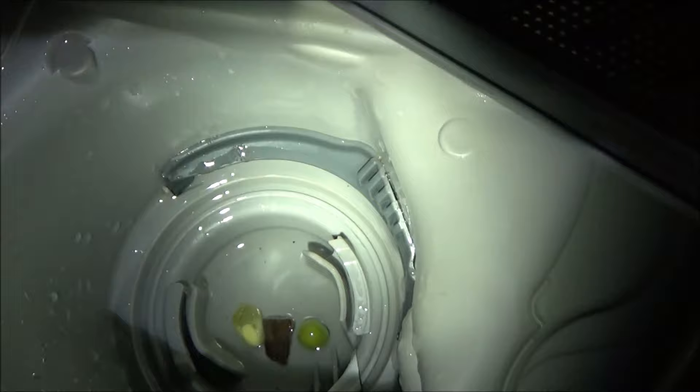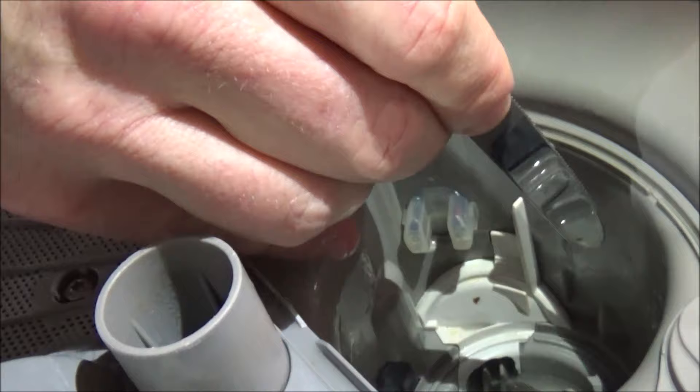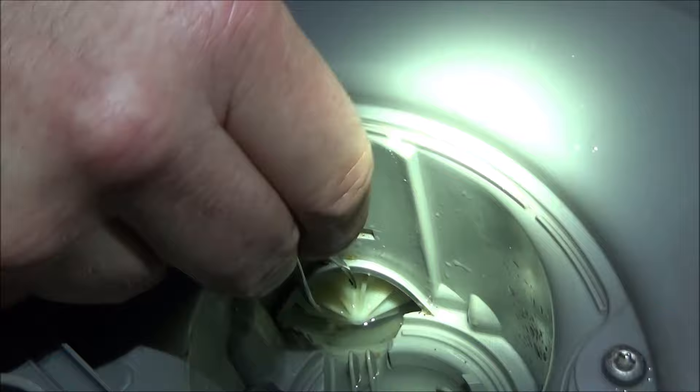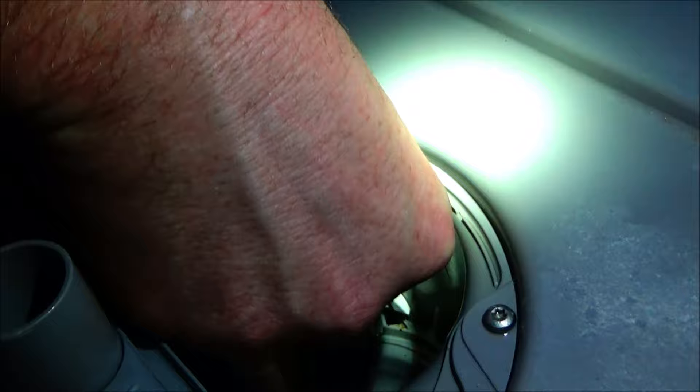I've got a couple peas in here — let's go ahead and get those out. What we have to do is get this white piece out to access the impeller blades. Use some type of blunt object to pry this piece out, then pull it out and up like that — it'll come right out. The impeller is right here. Get in here with a pair of tweezers and make sure to remove anything hard that could cause problems, like a piece of carrot, a piece of glass, or even a hair clump. Once you're done, slide the white piece back into the hole and push it down and in — it should snap back into place.